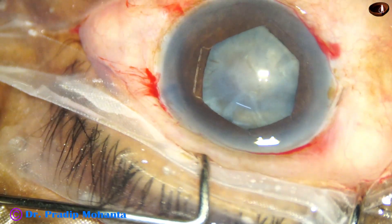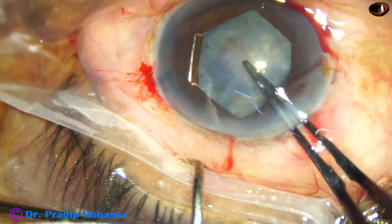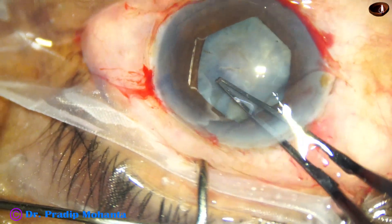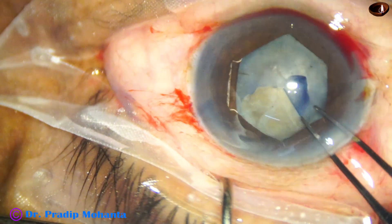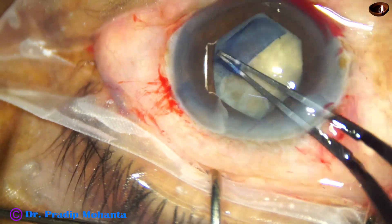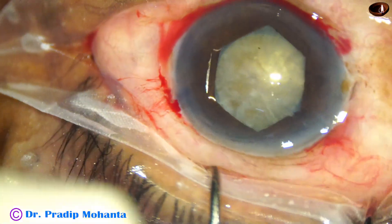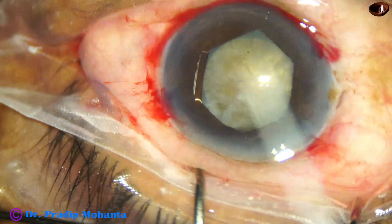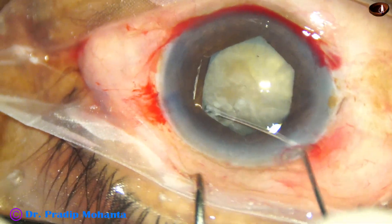The cataract is white but it is non-intumescent, and we can do the rhexis in one go without a mini-rhexis in such cases. The rhexis is about 5.25 millimeters; with B-Hex the pupil size is about 5.5 millimeters.